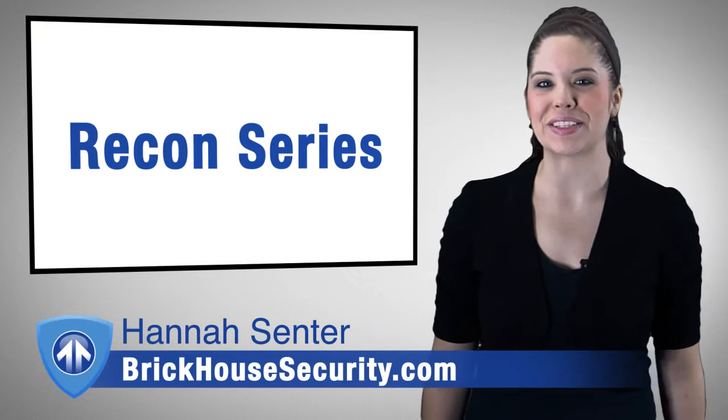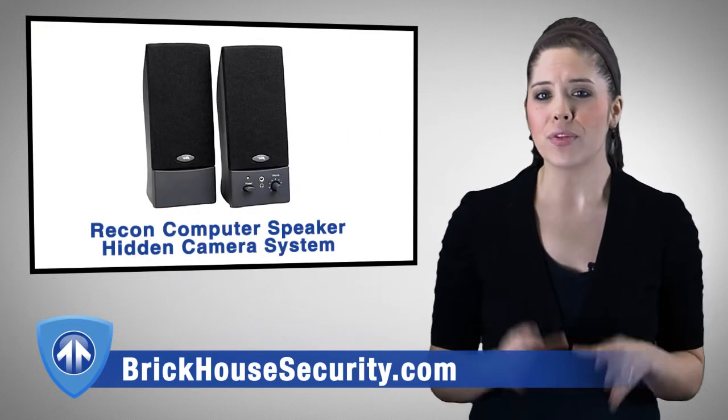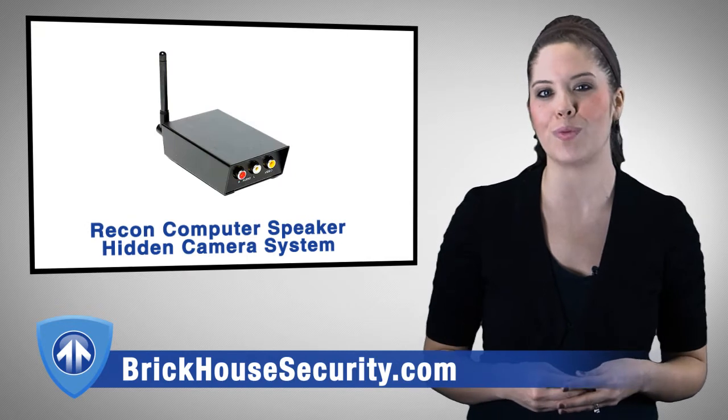Hi, I'm Hannah Sinter, Product Specialist at BrickHouse Security, here to introduce the Recon Series. The Recon Series is a top-of-the-line series of hidden cameras designed to blend in with ordinary office and home surroundings to avoid detection.